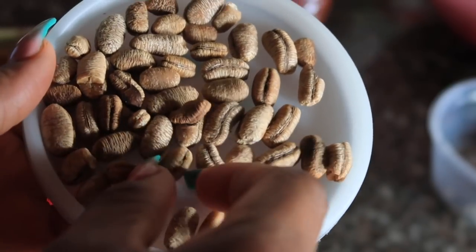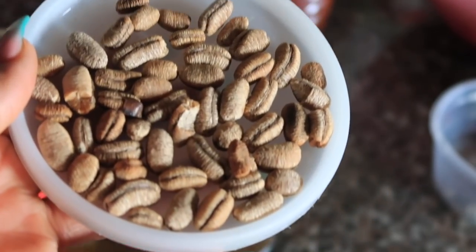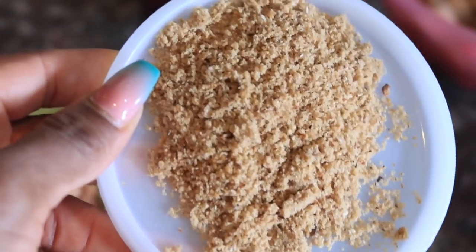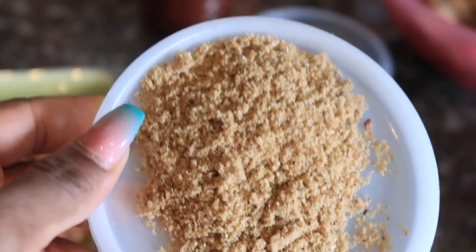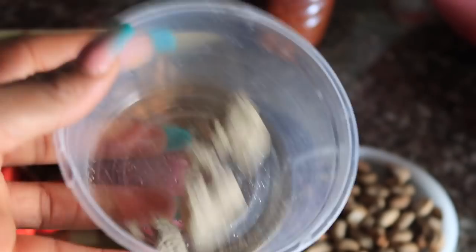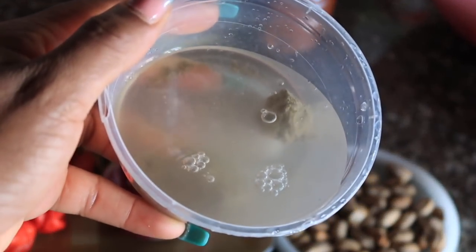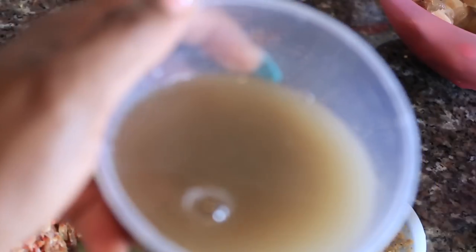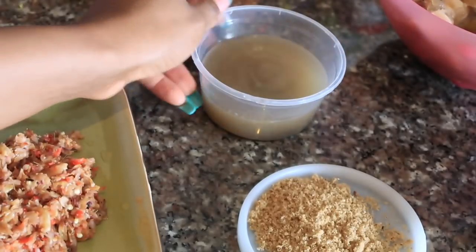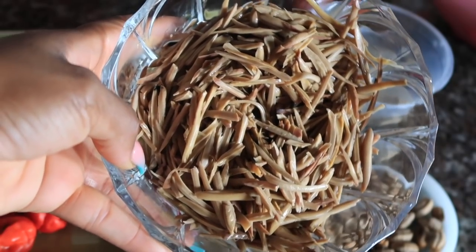The fourth ingredient is something called Ehuru — I don't know the English name. I buy it like this from the market; I think it's already been fried. I blend it into powder form. The fifth ingredient is something called Akaun — I think the English name is potash. You soak it in water and let it sit and melt. The water becomes a lot darker, and I let it sit for another 5 to 10 minutes before using it.